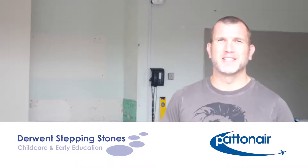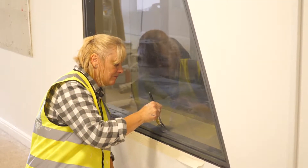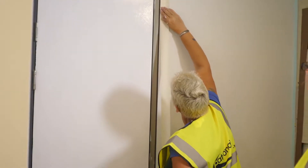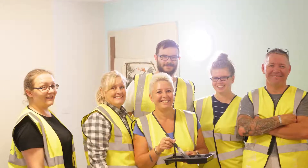Hiya, it's Adam Cooper here. I'm part of Pattonair's senior leadership team and I've come down to see how the guys and girls are getting on as part of Pattonair's DIY style SOS challenge at the Derwent Stepping Stones nursery. The guys have been doing a fantastic job on day one and also through the course of this morning.